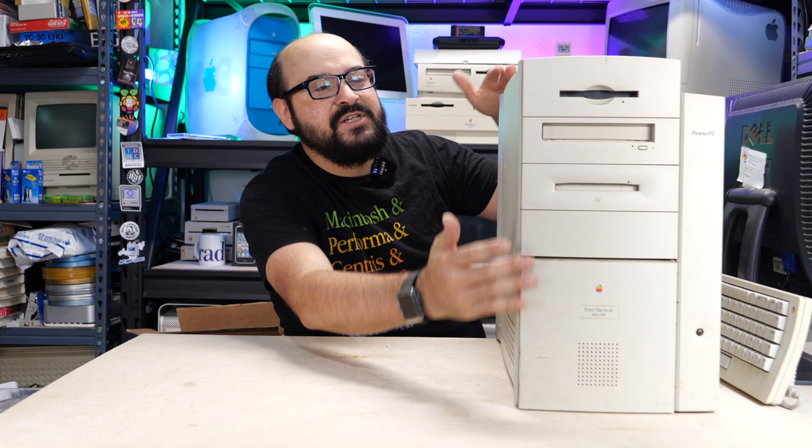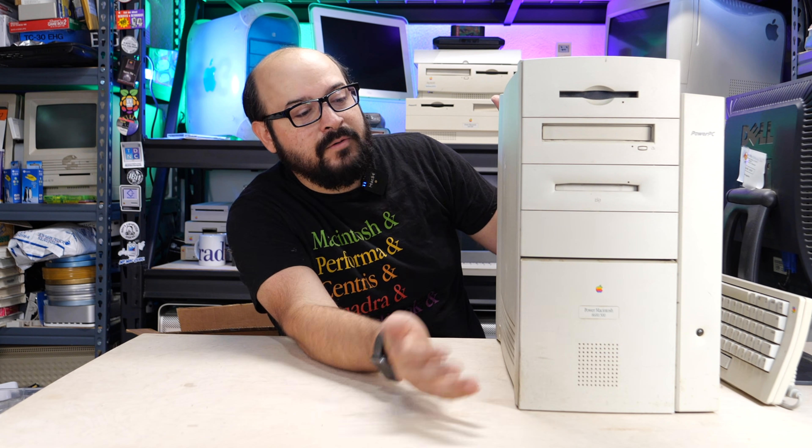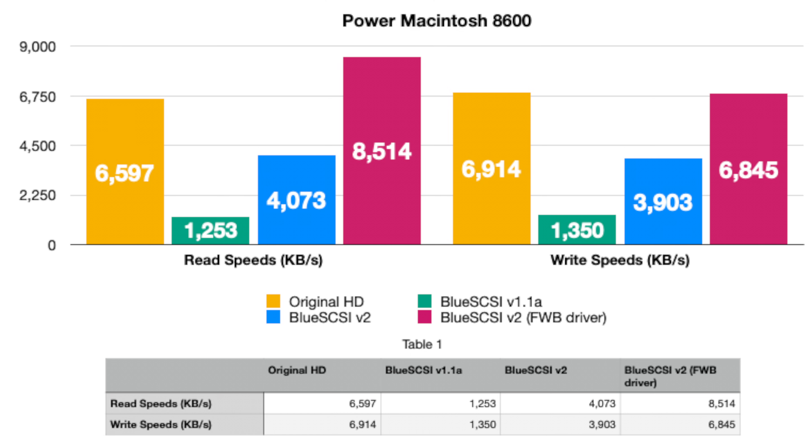Lastly, we have the Power Macintosh 8600 with a blazing fast 300MHz 604E processor. This Mac doesn't appear on Apple's SCSI article, but it performs faster than the 7500 across the board. The original hard drive is quite quick, and while the BlueSCSI version 2 is no slouch for general use, again using FWB's Hard Disk Toolkit driver we see a considerable speed improvement, surpassing the original limits of that spinning hard drive.